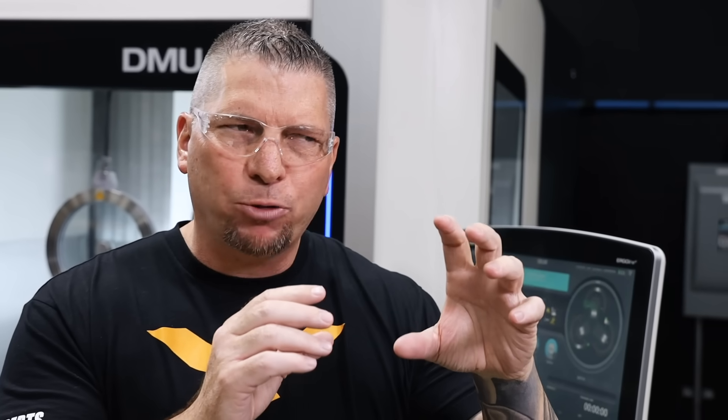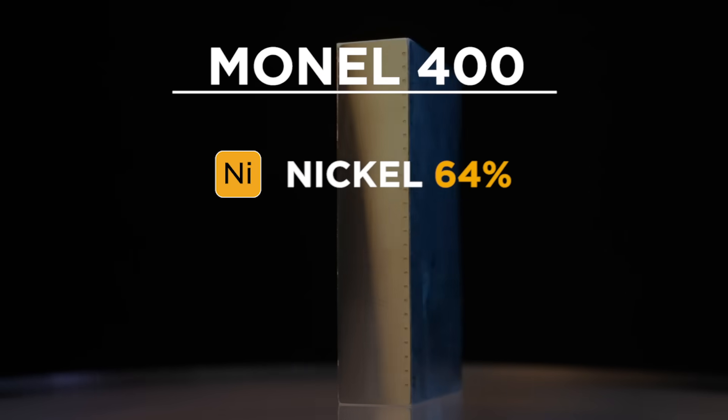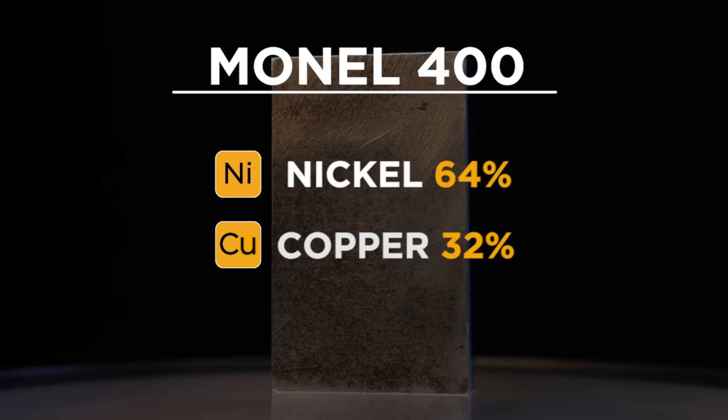In simple terms, after the hardening process, K500 has three times the yield strength and two times the tensile strength of the 400. When we were in titanium we were up at 2 to 460 surface foot. We go over to Inconel and we drop to like 200, 210, 225. And now with Monel — which has a higher nickel content at 64% and copper at 32% — we dropped our surface foot down to 180.